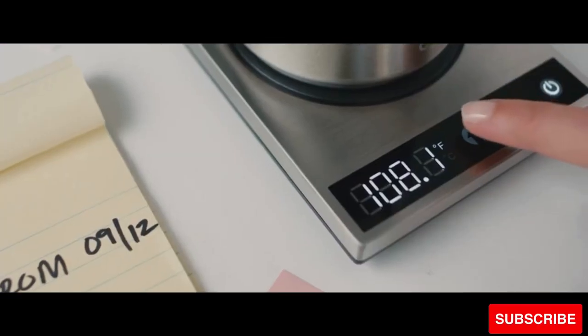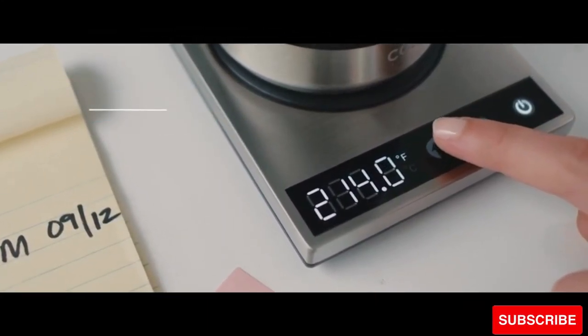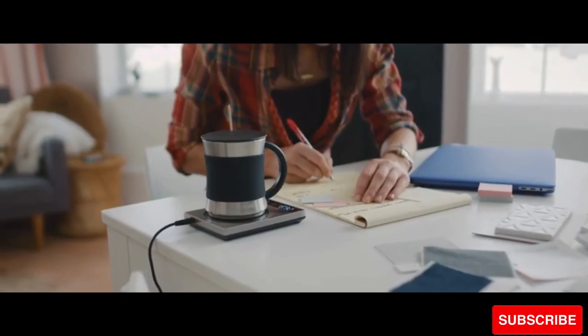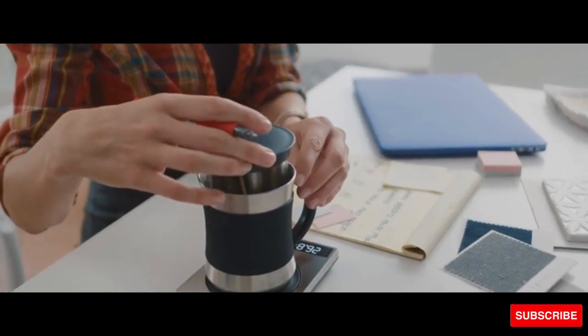The high-quality mug is built from 304 food grade stainless steel. The 17-ounce mug features a heat-resistant handle and rubber sleeve to protect your hands. Keep your coffee, tea, milk, or cocoa hot with the stainless steel coffee warmer.